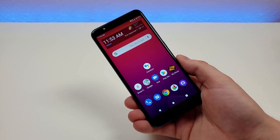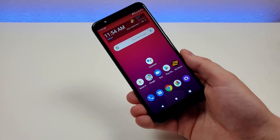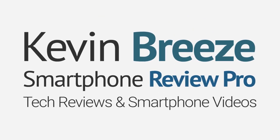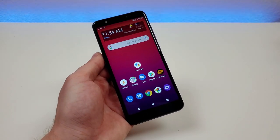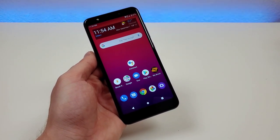What's going on everyone? This is Kevin here, coming at you with my Wiko Ride 2 review. So let's get started.